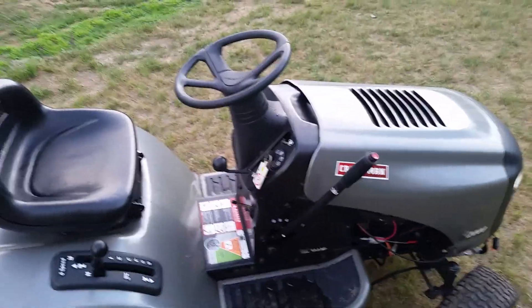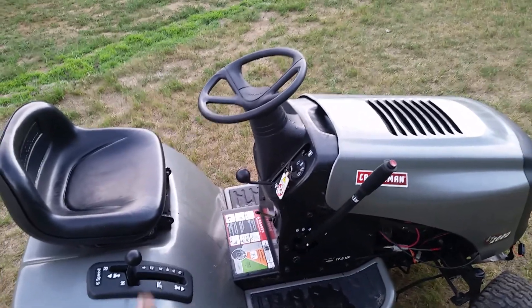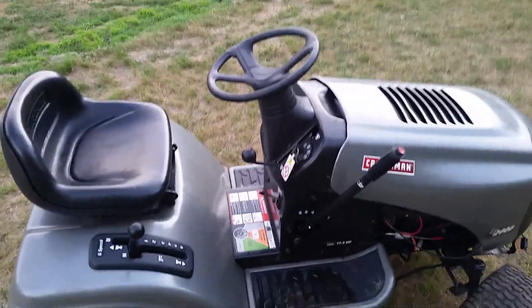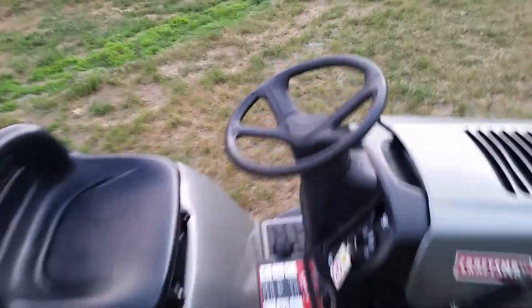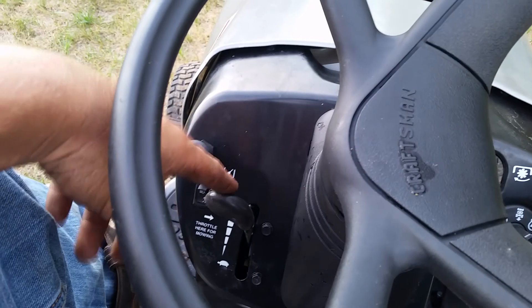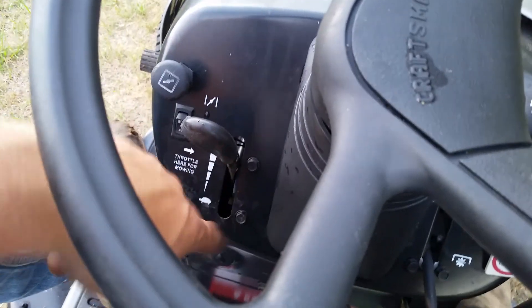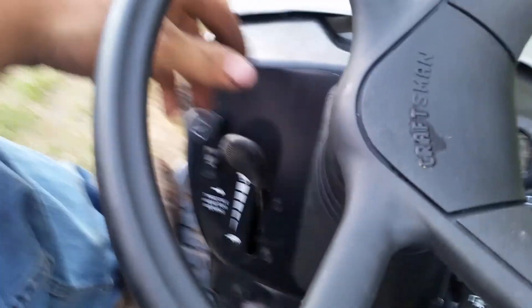I disabled the switch on the deck lever because those things have been annoying. I've done at least ten of these mowers and that's a typical problem — it gets sticky and it won't start. So I just disable them now; you never have a problem with that. The throttle is actually backwards on this one because I took the engine out of another mower and it had to be flipped around for it to fit in correctly, so it's not a big deal.